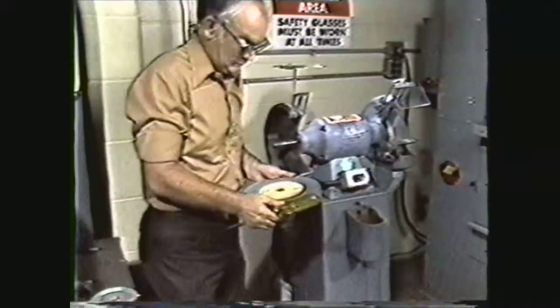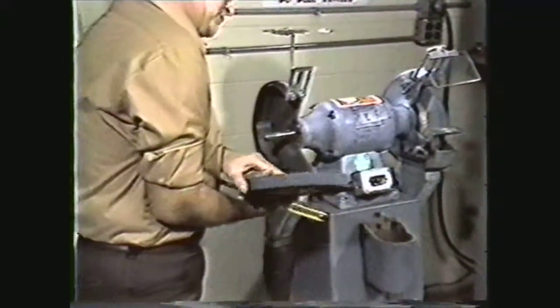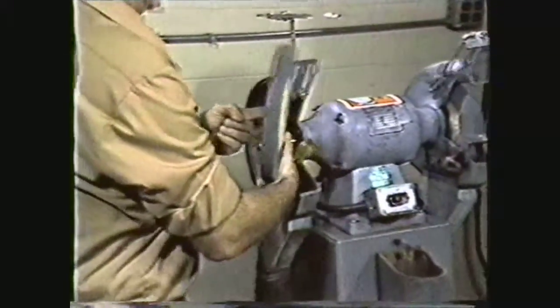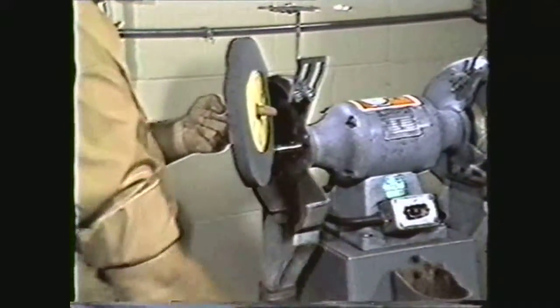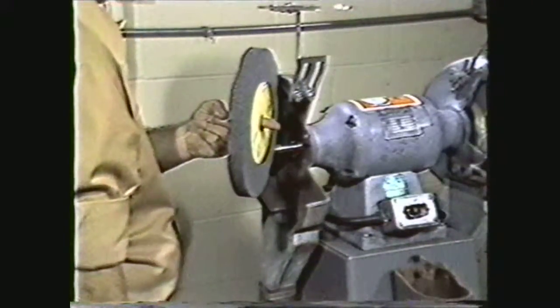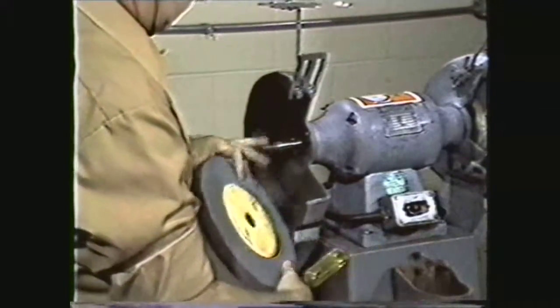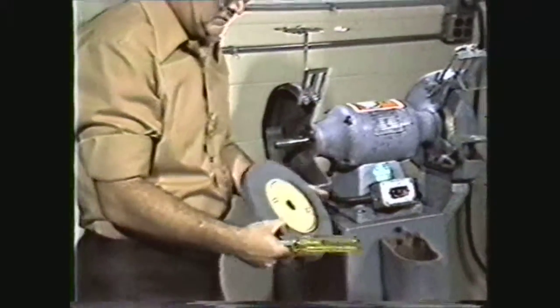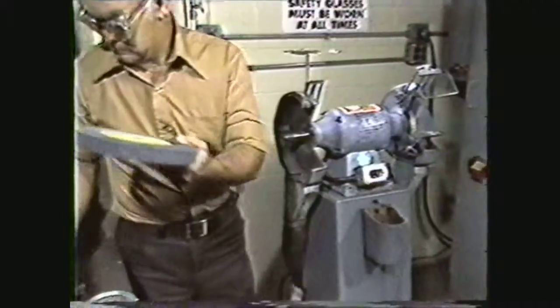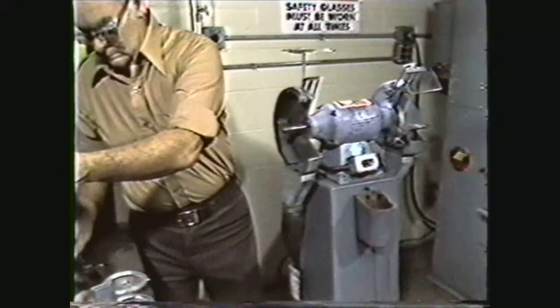Before mounting the grinding wheel, you should check it for cracks. To do this, hold the wheel on your finger and tap it gently with the handle of a screwdriver. A ringing sound will indicate that the wheel is sound and has no cracks. If the wheel does not ring or if you hear a dull thud, the wheel probably has cracks and should not be used.